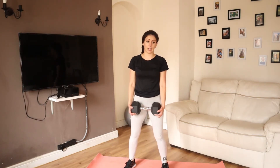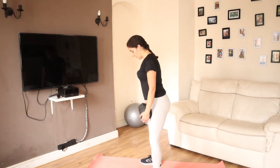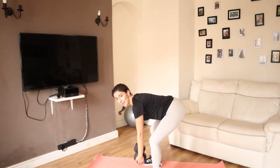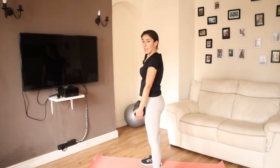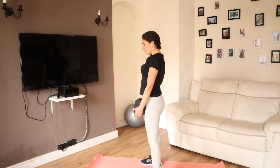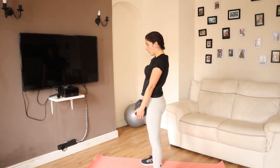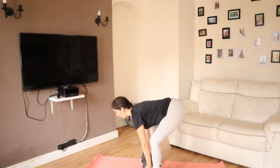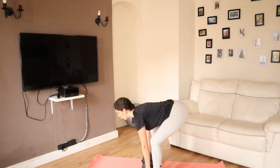So for the deadlift — depending on what kind of dumbbell you have — make sure your legs are spread about hip width apart. Bend your knees slightly, look forward, come down, roll the dumbbell forward and drive those hips forward. Remember you're not bringing your hands up — you can do a deadlift with a dumbbell too. Inhale when you're down, exhale when you're up. You should feel this in your glutes, lower back, and hamstrings — the back of your leg.